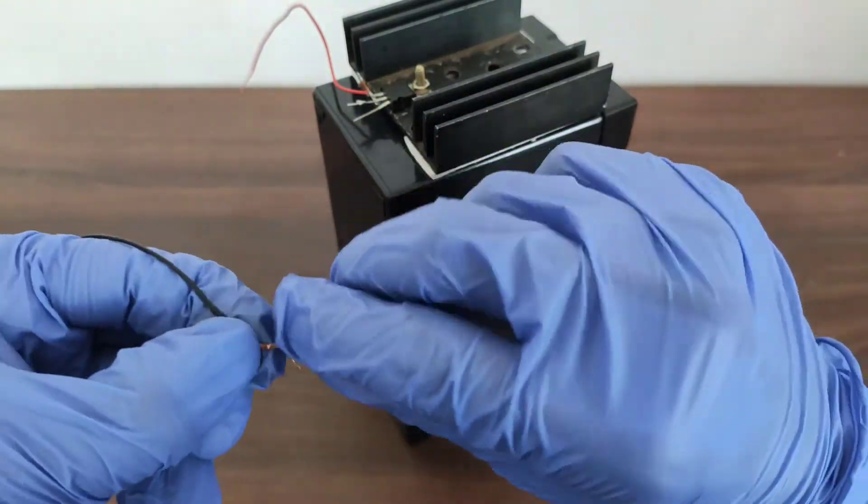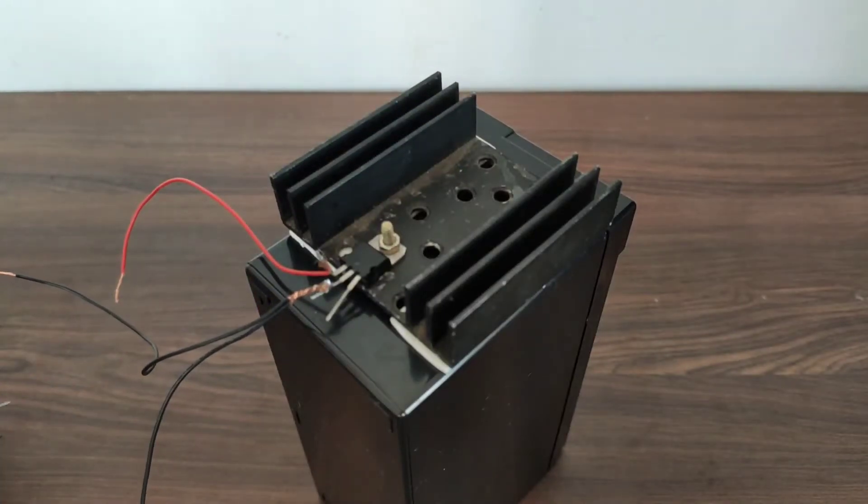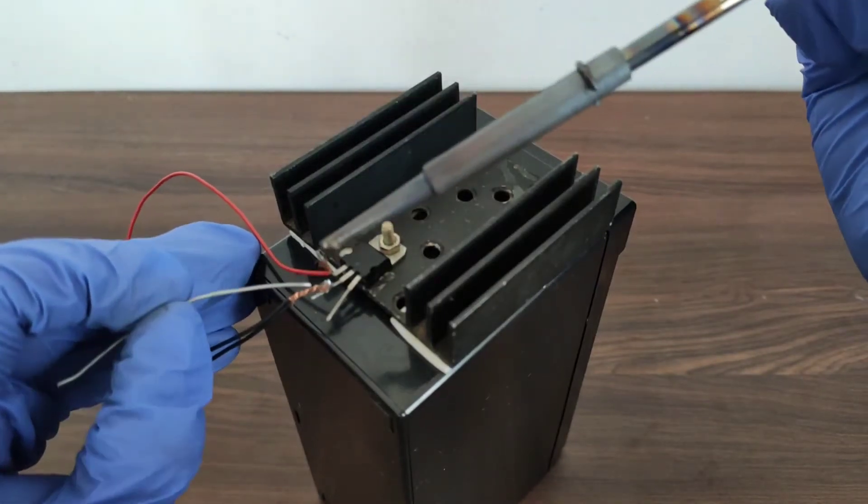After the red wire is connected to the input part of the IC, we need two black wires and one end of each wire needs to be joined together. Then we connect the joined part of the black wire to the ground terminal of the IC.